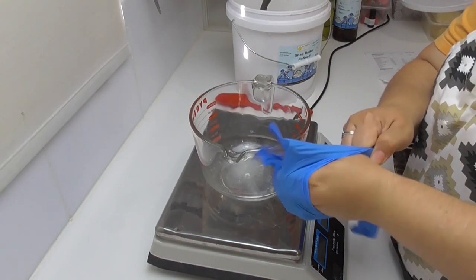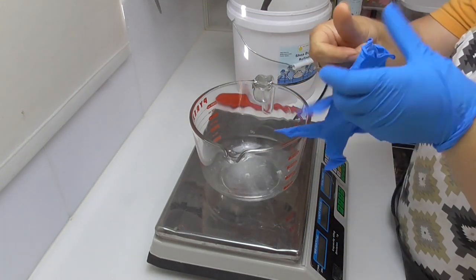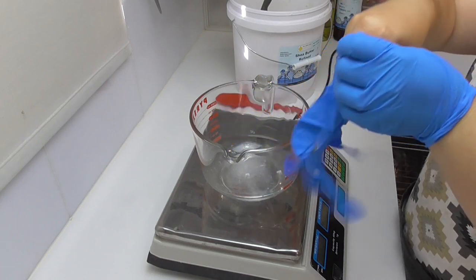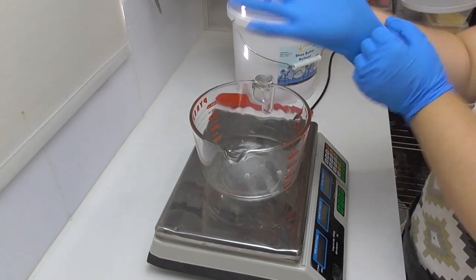I have sanitized all my benches and equipment with a 10% bleach solution. I do have my hair net on and we're just popping on a pair of gloves as well.